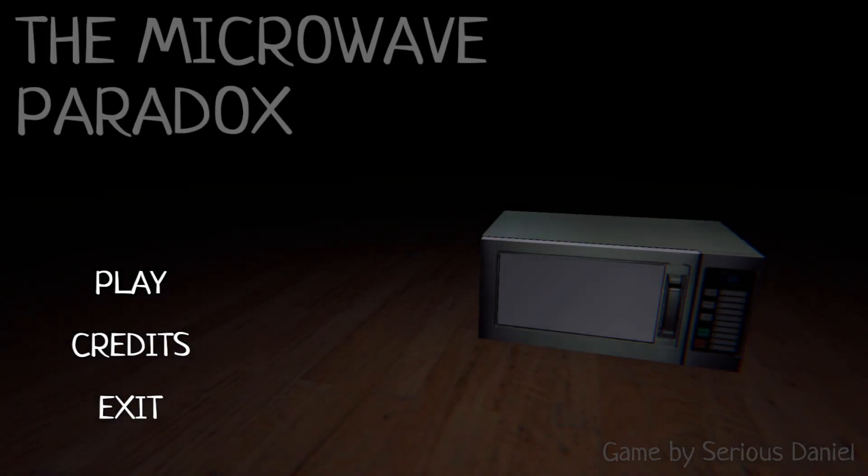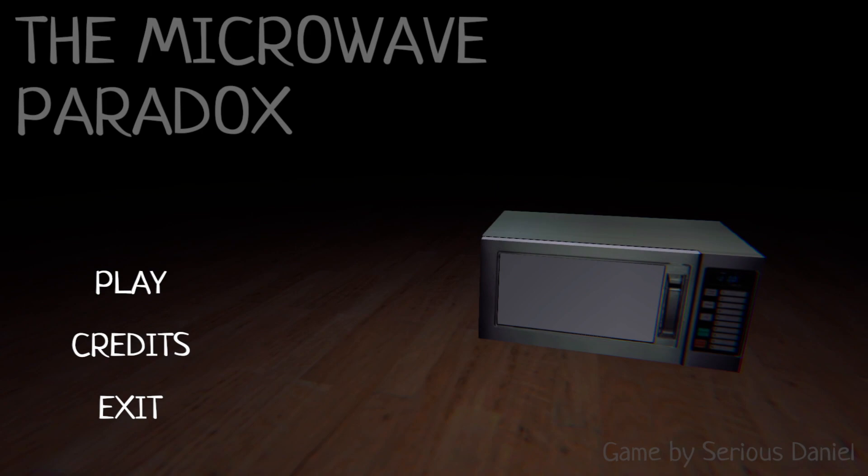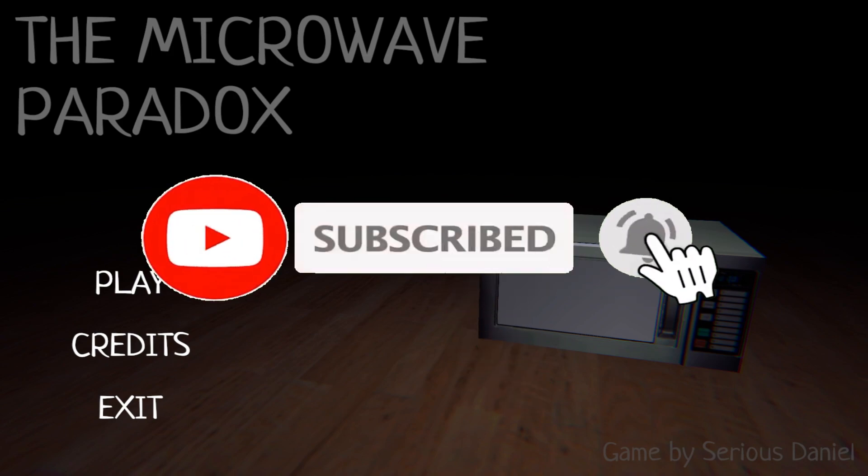Was I just stalked by a microwave that turned into a long man that just came and killed me? I am very, very confused by that. That was definitely a paradox. Possibly one of the strangest things that I've played in a while. Well, it was creepy and a little bit funny. Hopefully you had a little bit of spooky fun here with me today. If you enjoyed the video, leave a like and a comment and subscribe for more.